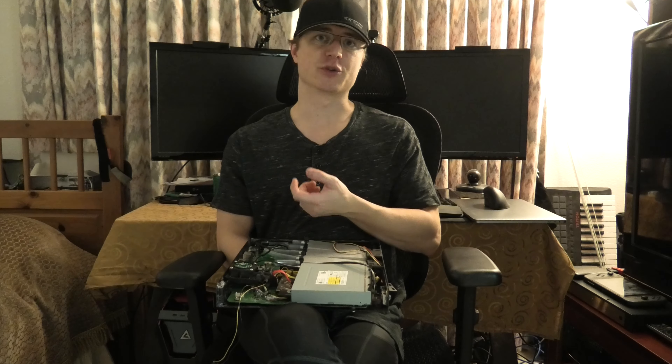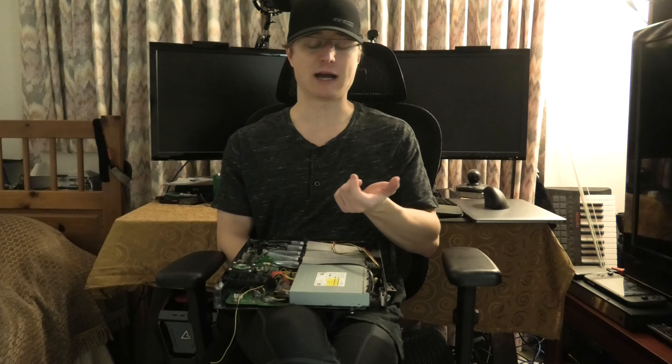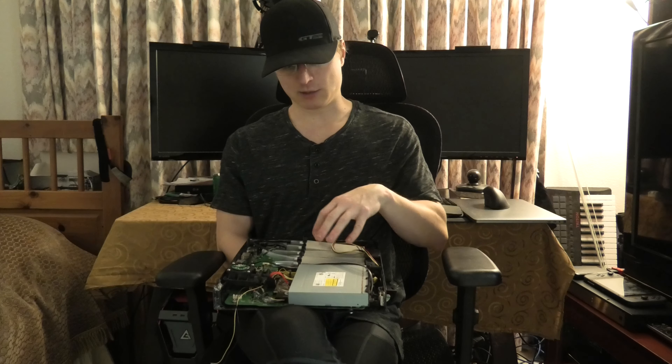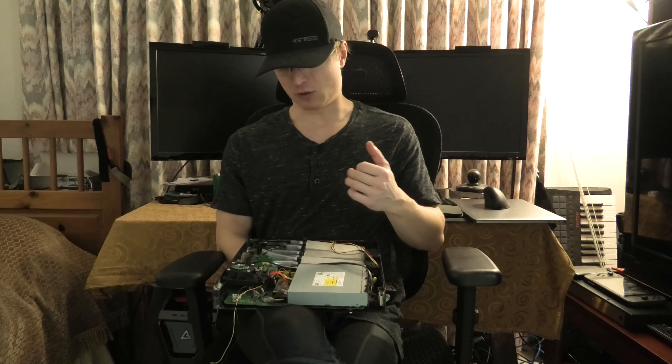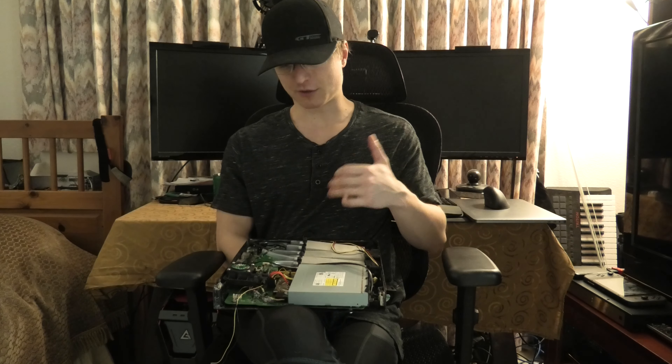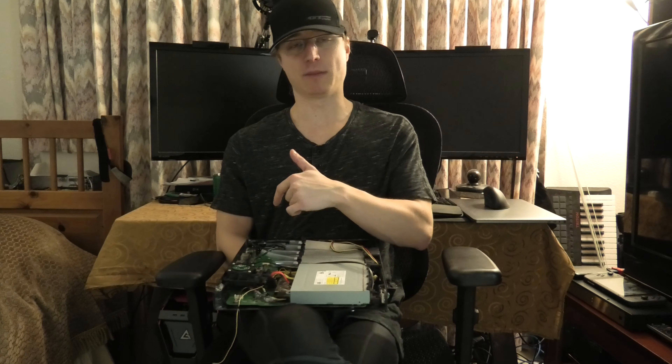That same LCD or OLED screen is also going to give me the water temperature, so I'll be able to keep an eye on how the system is doing. I think with this cooling it's going to be more than adequate for the type of work I'm trying to do.